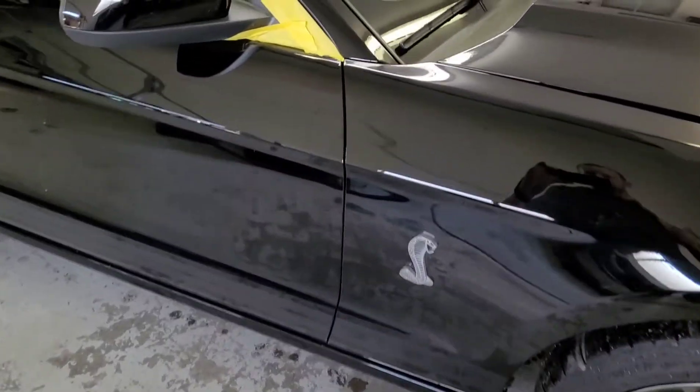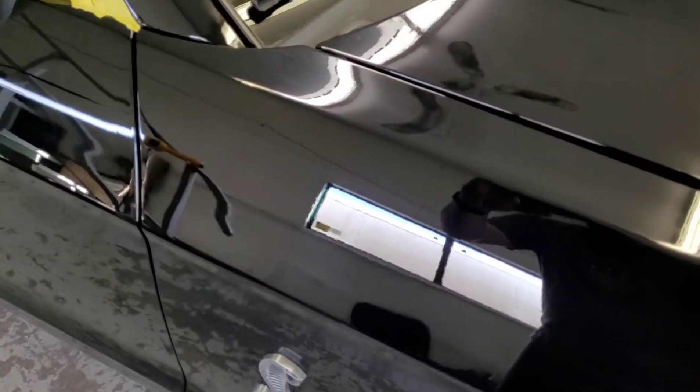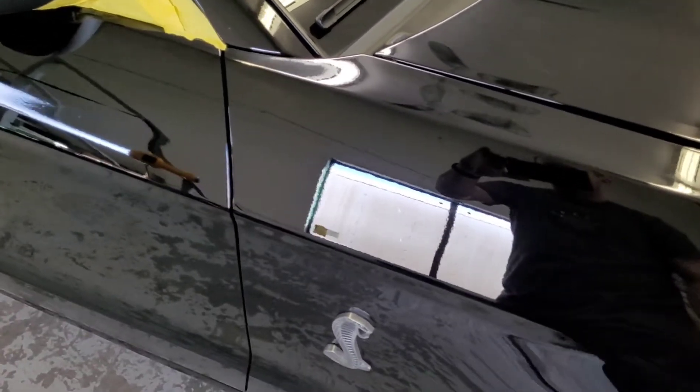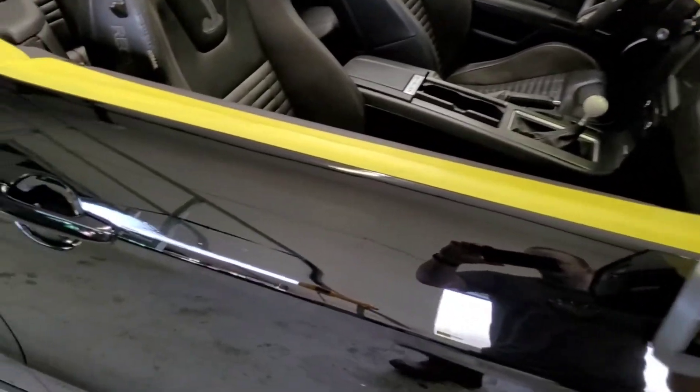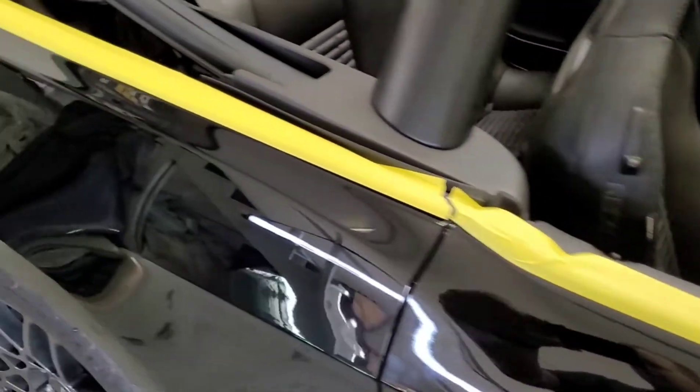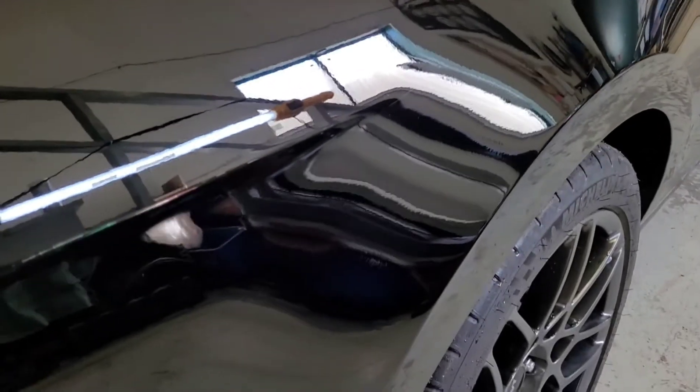So I'll try and explain what I'm trying to fix here. If you can see how it looks like it's textured — that's the factory orange peel. It happens. They don't wet sand and polish these vehicles when they're done at the factory. Just the slightest little bit of texture. I will do my best to make this look like a piece of glass by the time I'm done.